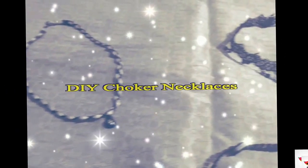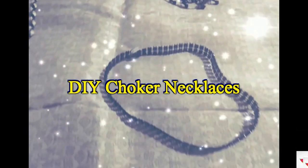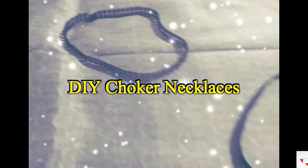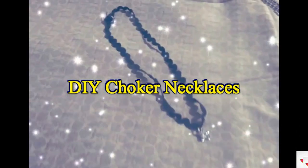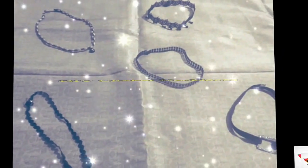Hey everybody, it's me Soumya from Creative Eye, and welcome back to my channel. In this video I am going to show you how to make these beautiful choker necklaces which you can make in no time. So let's get started!